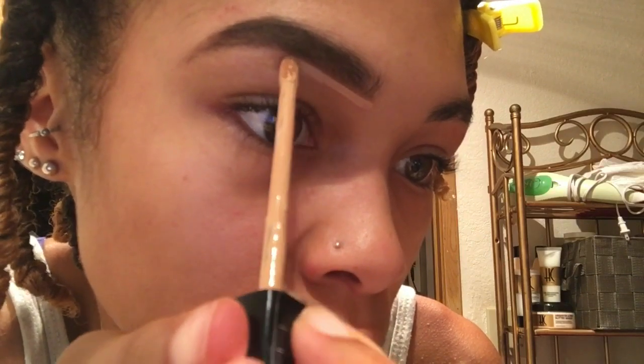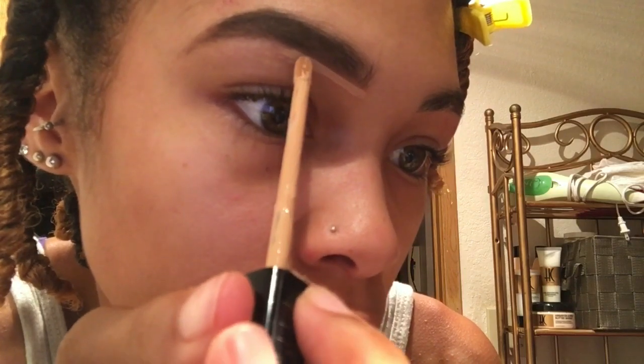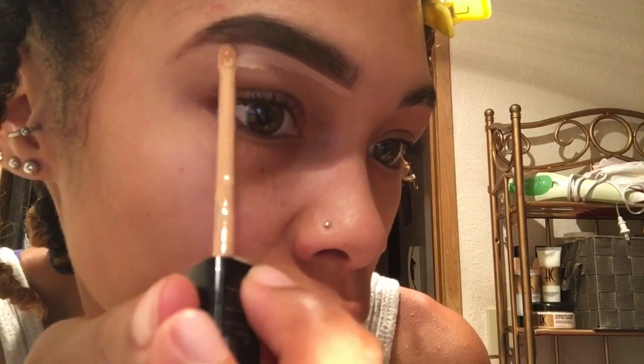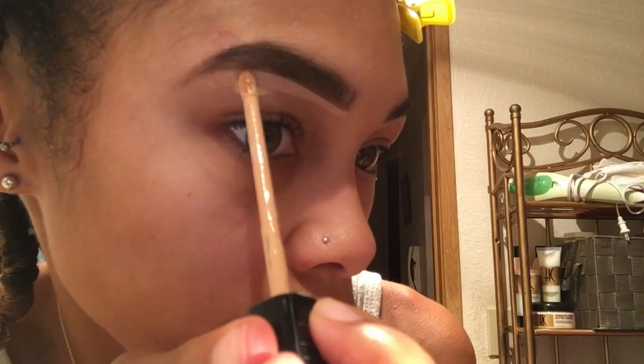You got to be really steady when you do this so you don't mess up. I know a lot of other people like to line the top of their eyebrows, but I personally don't because I feel like it just makes your eyebrows look not as natural as the look I'm going for.